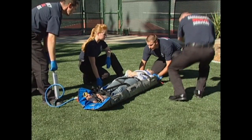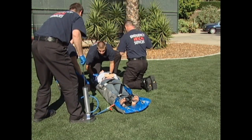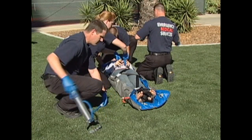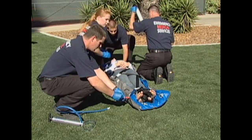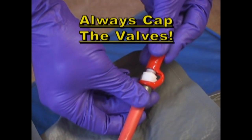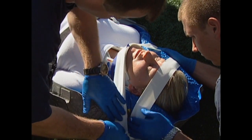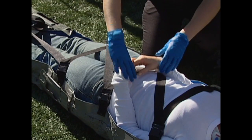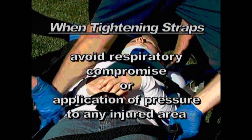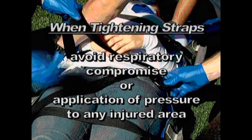Evacuate the vacuum mattress until the desired firmness is achieved. When using the Evacusplint mattress at high altitudes, more pump strokes may be required to achieve the desired firmness. To prevent accidental valve opening, whenever a patient is being moved in the mattress or when the mattress is being put away, always place the red leashed cap over the end of the maxi valve. Finish securing the patient's head using medical grade adhesive tape. Snug up the patient restraint strap and check the patient's neurovascular status before moving. Always use caution when tightening the patient restraint strap to avoid respiratory compromise or application of pressure to any injured area.